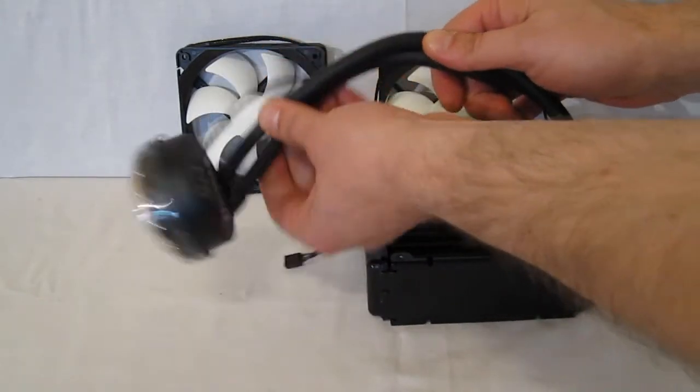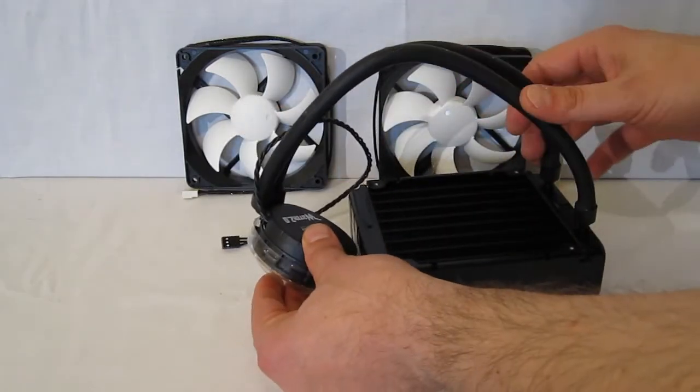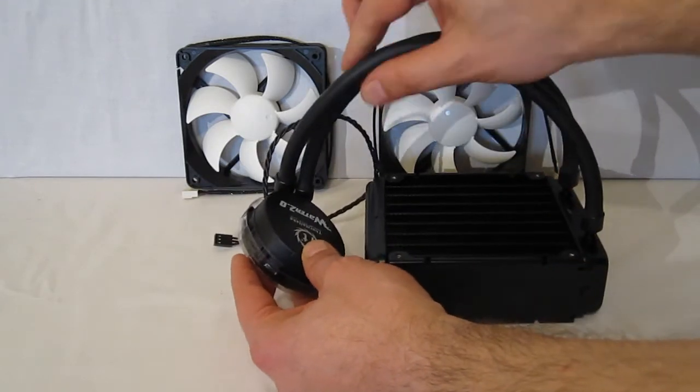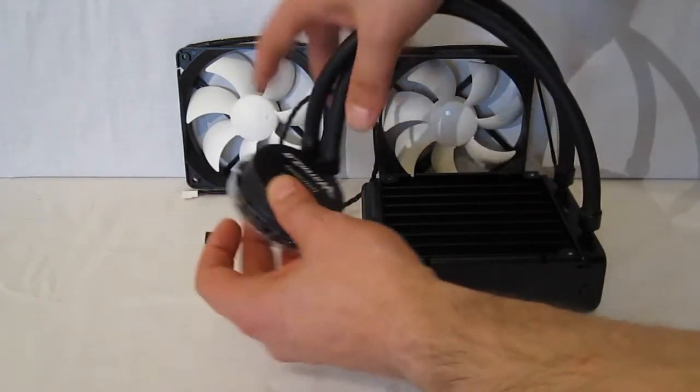The rubber tubing is very flexible and easy to work with. If you've ever used segmented tubing, you know it can be very, very difficult to work with — hard to get your cooling block into place as it will not freely bend. Thermaltake takes care of this with rubber tubing that is extremely flexible.